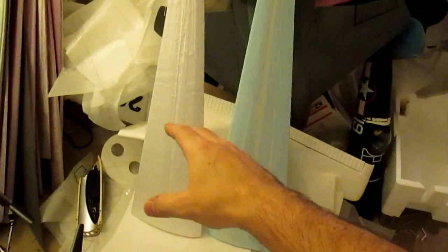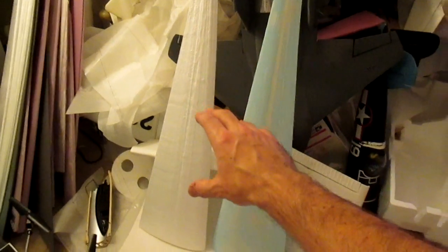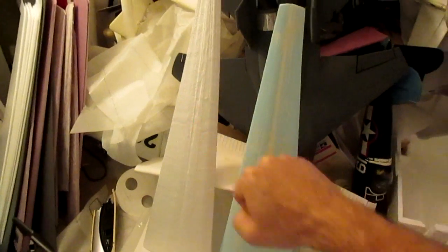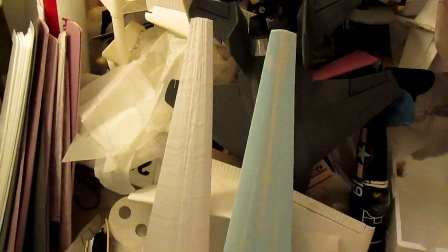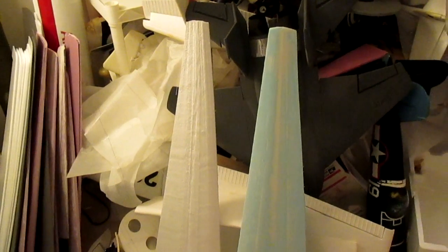From here on out, I'm no longer building in the older method. So in this video, we're going to go ahead and hotwire out a complete Fairchild Metroliner wing. The wing is going to be stationary on the table, but the hotwire bow is going to move across it — that's the difference from the previous Dornier 228 video. To be honest, that was kind of a messy video, and this technique is going to be better and you're going to get better results. Let's heat up our hotwire and get to it.